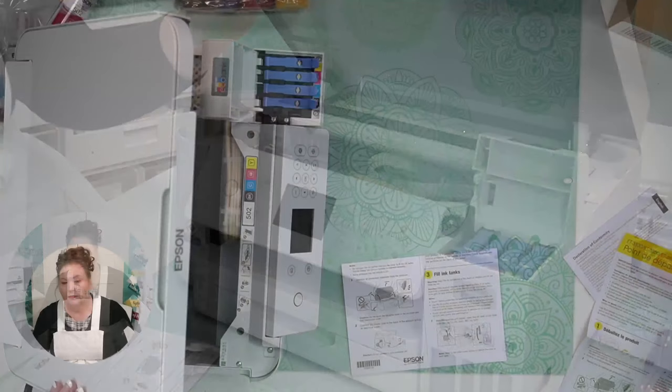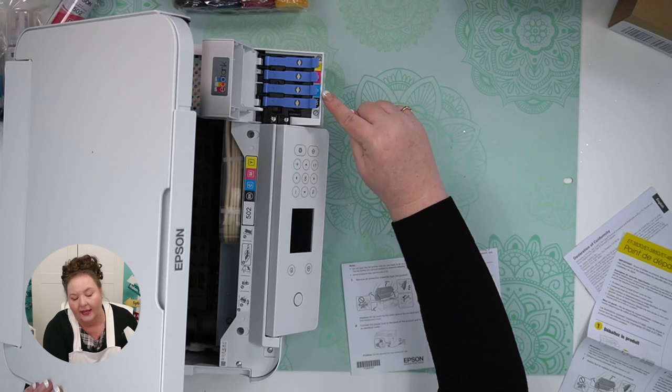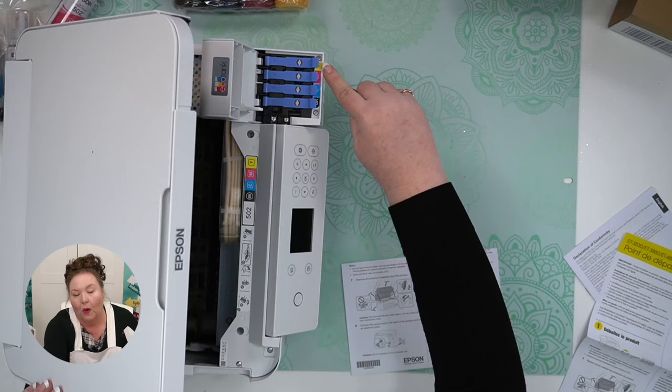The tanks are labeled: BK for black, C for cyan which is blue, M for magenta which is pink, and Y for yellow. CMYK — K is for black.